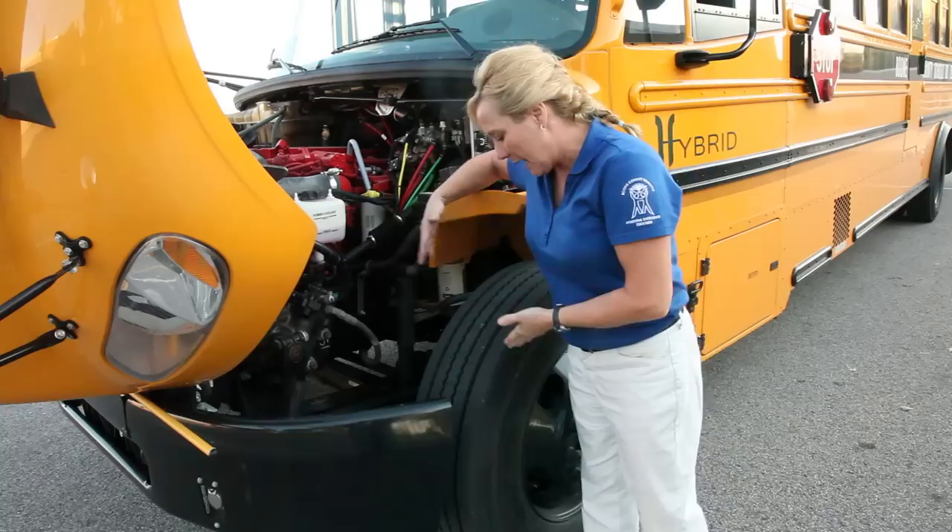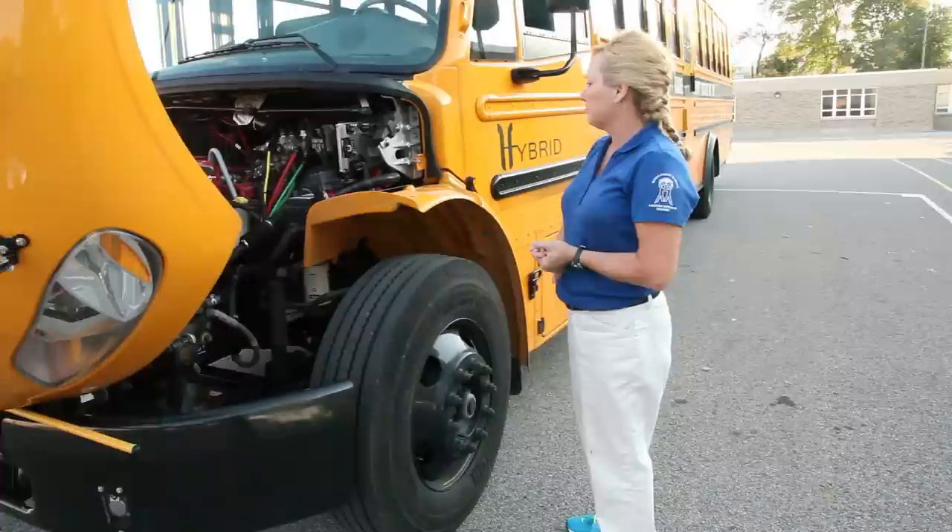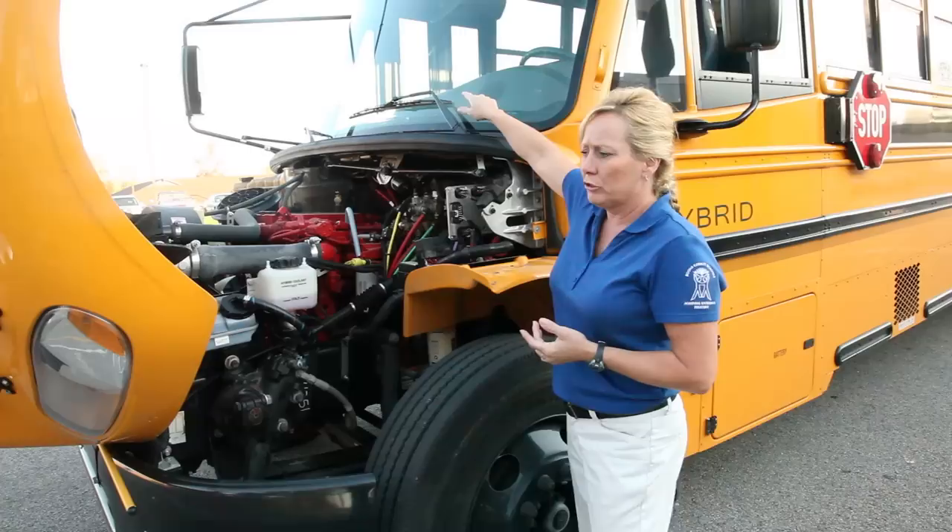Make sure tires on this side are not damaged, properly inflated, and not leaking. Check out your windshield wipers — proper tension, blades in place, and not cracked or dry rotted. Make sure the hoses on your windshield wiper are also in place and not leaking.